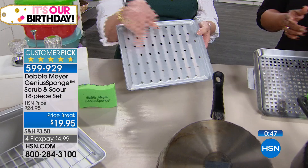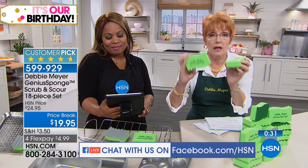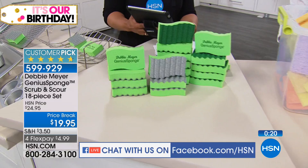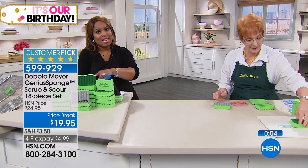Brenda is asking how long does each sponge last? Every sponge lasts 15 times longer — the equivalent of 15 ordinary sponges. Every one of the ones with the scrub side or the scour side will last the equivalent of 15 ordinary sponges. So this set of 18 sponges in total is the equivalent of 270 ordinary sponges. Maria commented and says she needs this and always throws sponges away because of the bacteria — definitely don't buy those anymore, Maria. The unique feature on these is that they don't hold bacteria, and that's independent laboratory tested and proven.